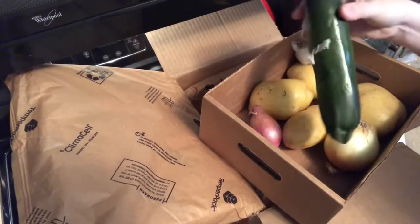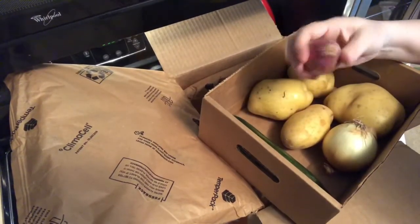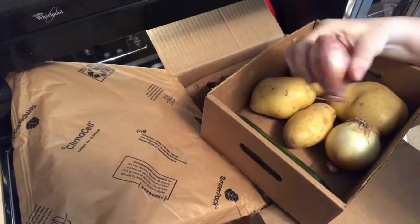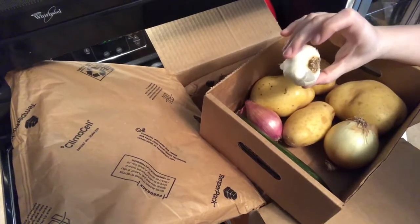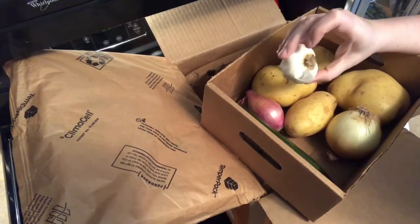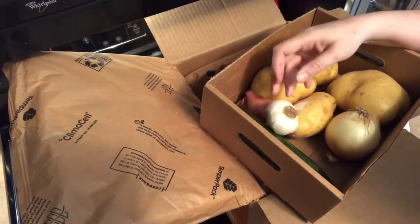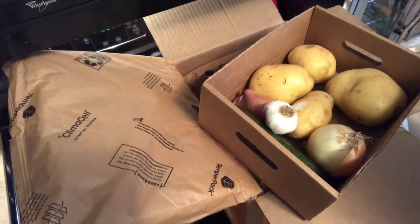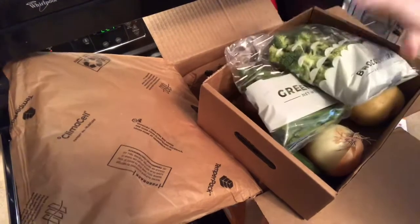Pulling things out further, we have a pretty big zucchini, what looks like a pearl onion or a small onion, four potatoes, and garlic. Usually for most recipes they send you a whole head of garlic, and then a small onion. That was all of the vegetables.